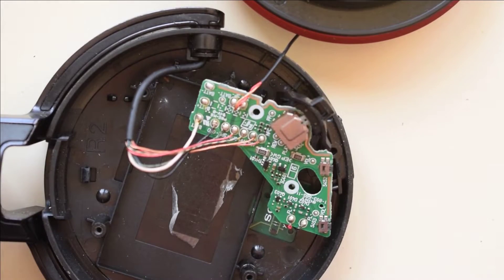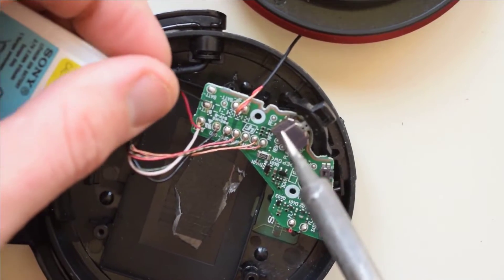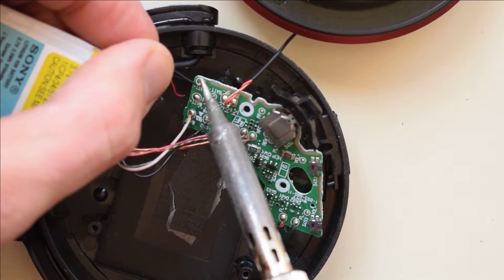Definitely solder in the battery connections before you screw in the cover, because it'll be really hard to access after.